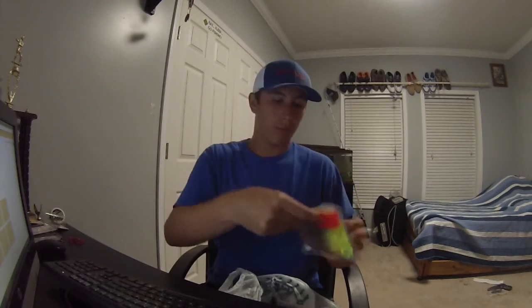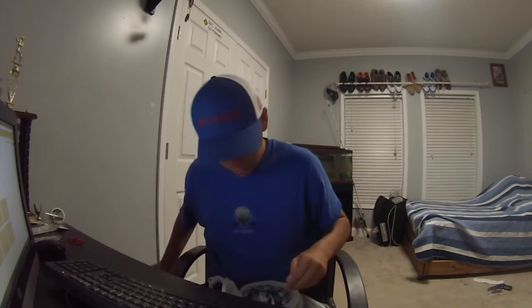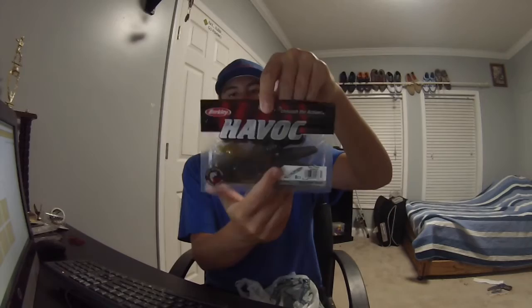This is a soft plastic too — a Zoom Curly Tail Worm, or U-Tail Worm. Once again that brownish chartreuse color; I really like that. Texas rigged, it should catch a lot of bass. Another soft plastic — the Pit Boss again in Green Pumpkin.